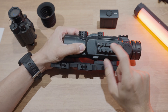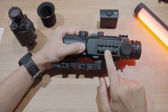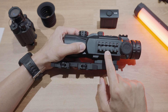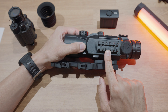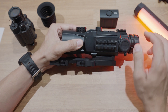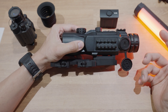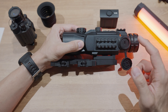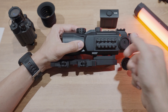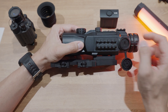Moving on to the side Picatinny rail — this is basically for a laser rangefinder module. They are going to be releasing two different models: one goes up to one kilometer and then one goes to two kilometers. Obviously get the one that's going to work best for you. This USB-C port actually does three different duties: it charges, you can transfer data, and if you have the laser rangefinder you plug that into this port to feed real-time range information directly into the scope itself.